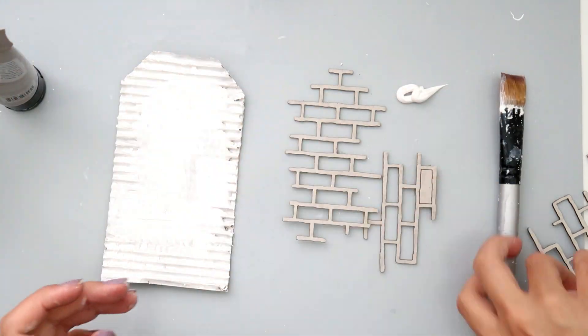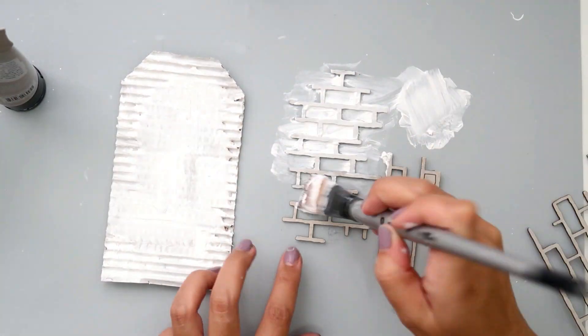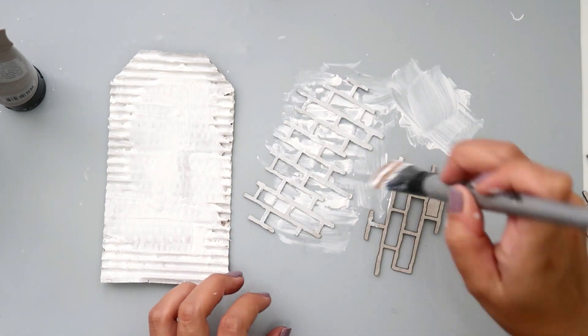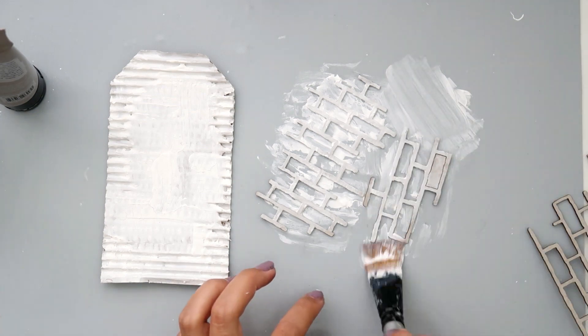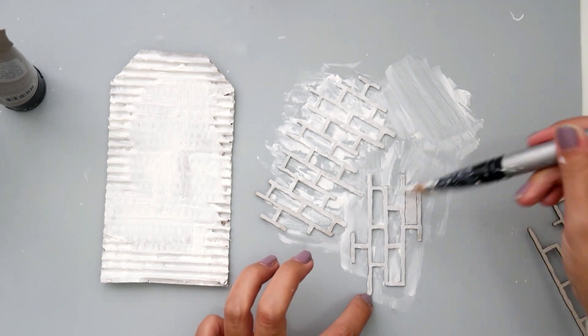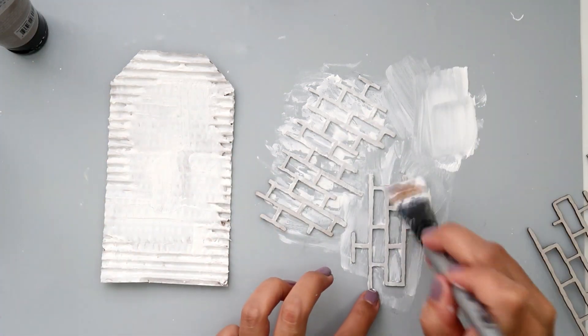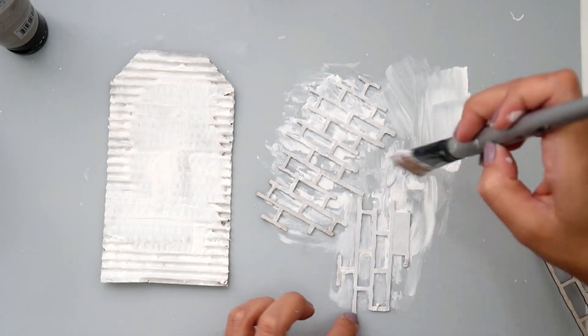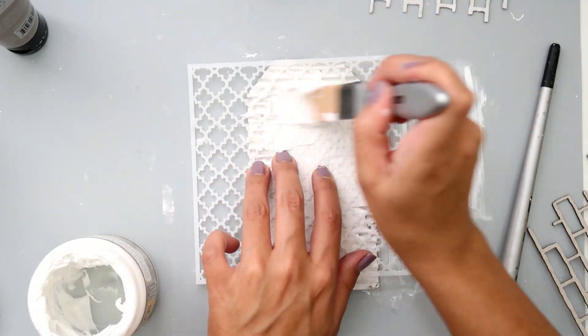I let that dry completely, and while it's drying I'm going to paint these chipboard pieces from Blue Fern Studios. I got the chipboard from Renee's shop on Etsy and I'll have a link down below to that. I put two coats of heavy gesso on the chipboard just so that they're nice and white.